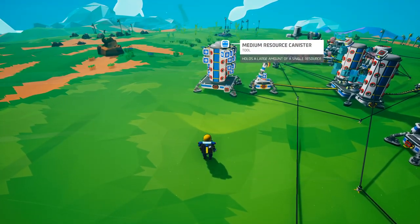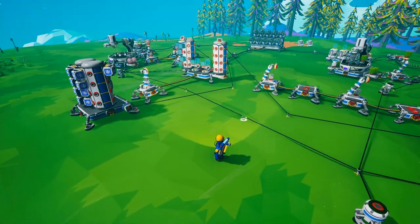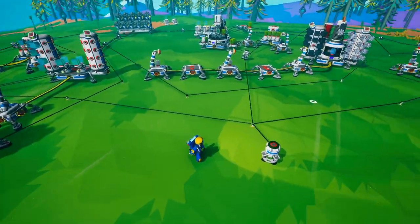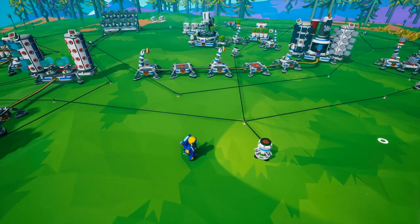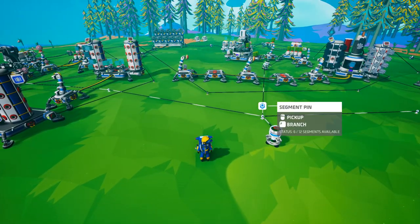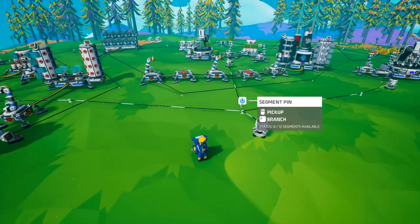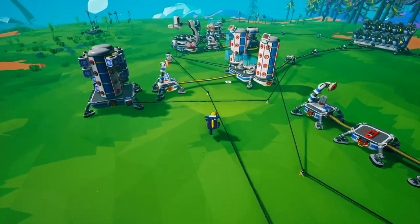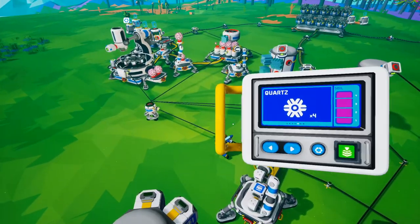In this case I have my automatic printing solution. We were printing out medium resource canisters in a fully automated way. I apologize for the spaghetti mess, but I have this set up so that a button repeater feeds to other button repeaters, which in turn activates this entire process.